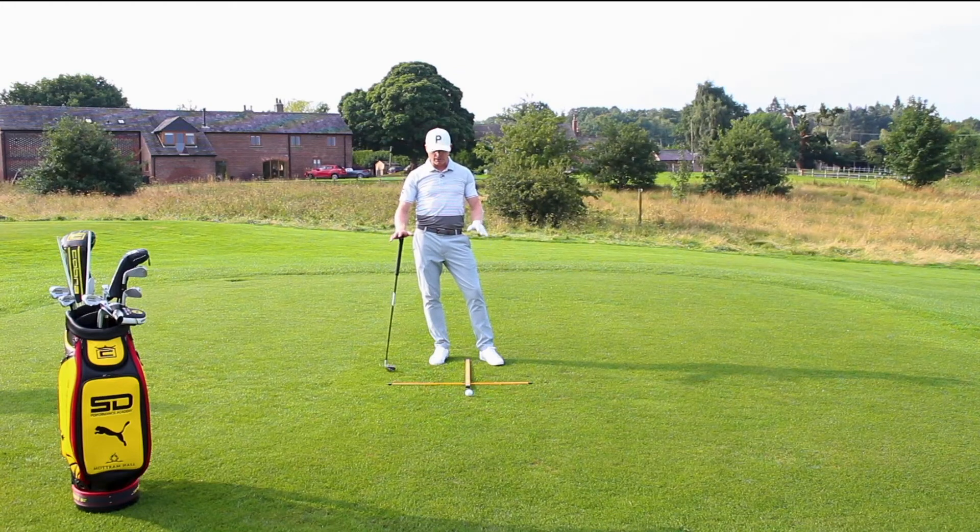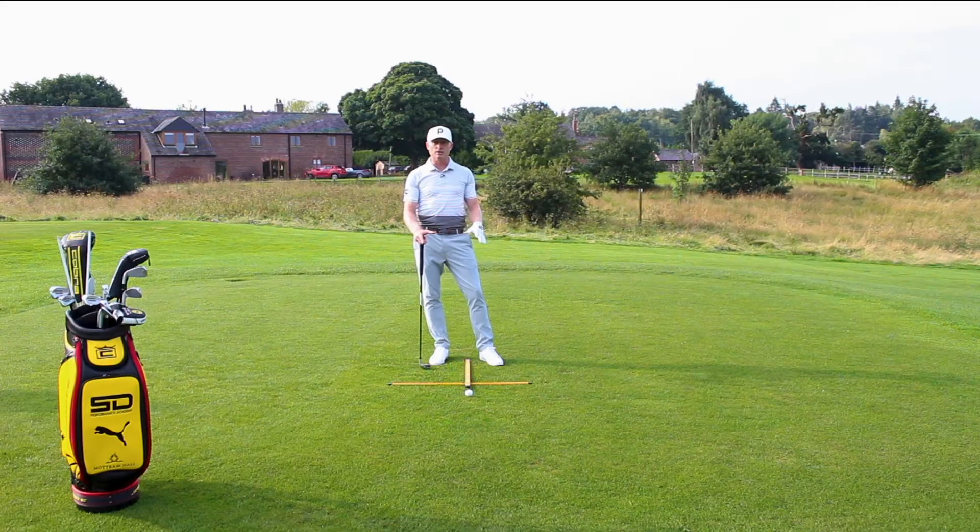We're going to keep it nice and simple and focus on alignment and ball position. This is a part of the game that gets massively overlooked. You see the likes of Ian Poulter and other people on tour doing this every time they are on a range because they know the importance of it.